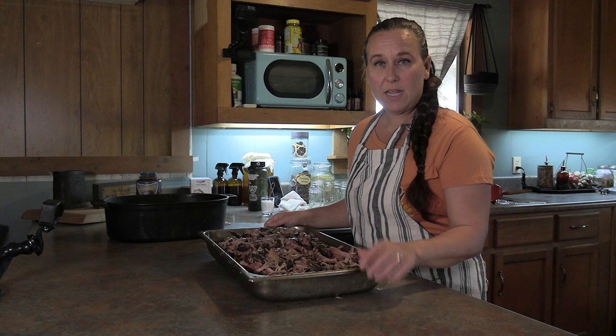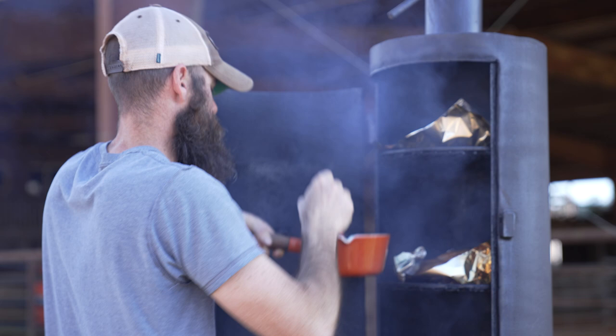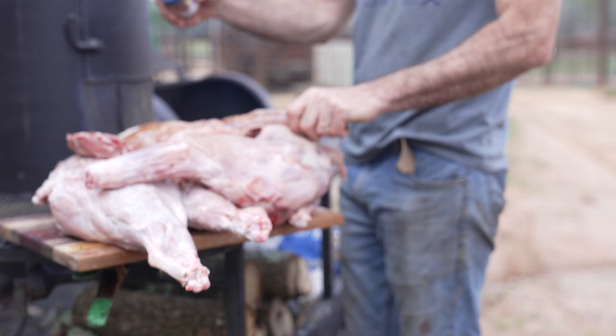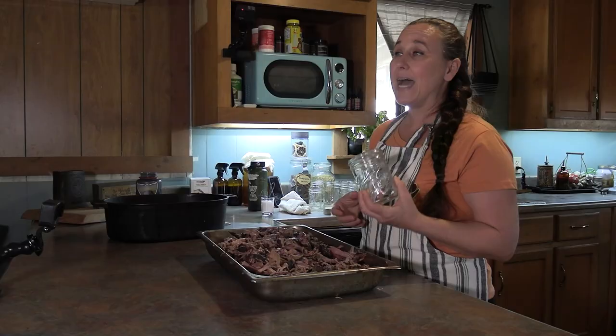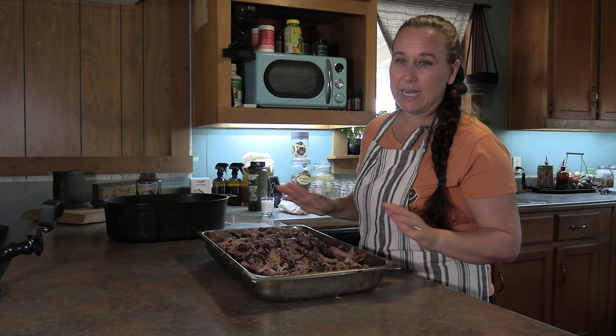To can pork like this does require a bit of work. Clay started the smoker, smoked all this meat, and he even shredded it all. We have a big tray of shredded pork here — it tastes excellent. We did season this up when we put it on the grill, so it has spices on it. You can put any type of spice you want on it, just keep in mind if the meat is already really salty you're not going to want to add more salt. Our seasoning mix didn't have a lot of salt so I'm going to be adding a half teaspoon of salt to every pint jar. You can also add other spices or peppers to your jars — that's totally fine and won't add any time to your batch.